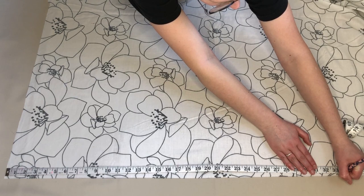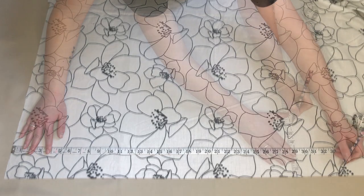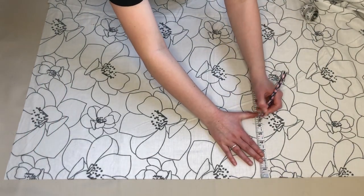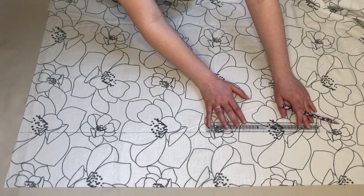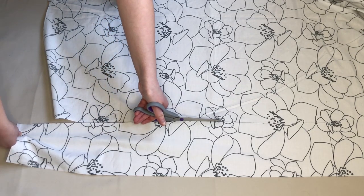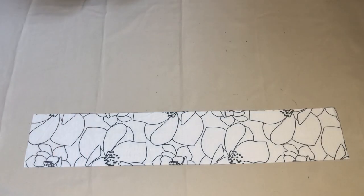Next I needed a piece of fabric for my waistband. I measured and marked a piece of fabric that was 33 inches long and 6 inches wide. I added 3 inches to the length for seam allowance, and as this would be folded in half, my waistband would be 3 inches wide. I then cut along the line I had drawn. This was my waistband piece.